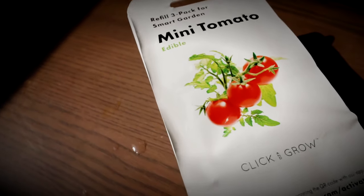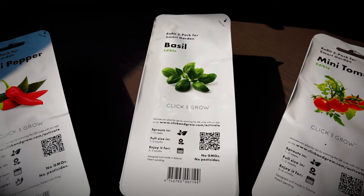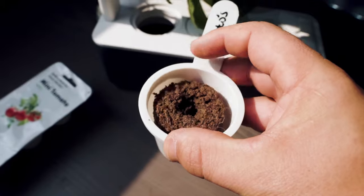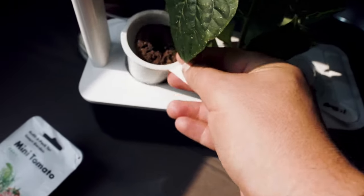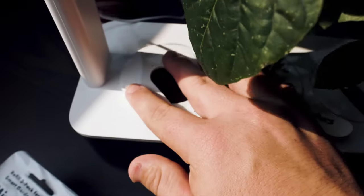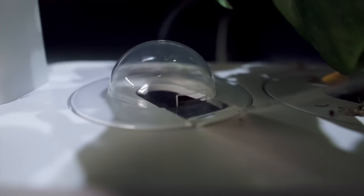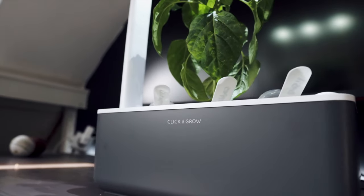You will get a pack of basil plants free when you purchase the system. All you have to do is take the pot out of its packaging and pop it into the container, close the lid, and snap on the little dome. What this does is give the plant a little greenhouse effect.